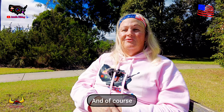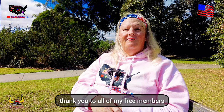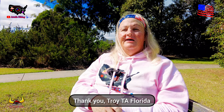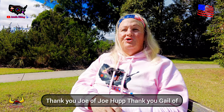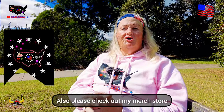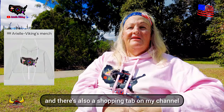If you'd like to help my channel out in another way, please consider becoming a member. There is a wonderful program where YouTube gifts up to 10 memberships per month free. Thank you to all my free members, and a huge big thank you to my paid members: thank you Troy, thank you Florida, thank you Joe of Joe Hub, thank you Gail of Gail Southern Living and Gail's second channel, also Broken Hearts Ministry, and a big thank you to Jamie of Jamie's Country Living. Please check out my merch store — this hoodie I have on is an example of what's there, with links down below in the description and a shopping tab on my channel.